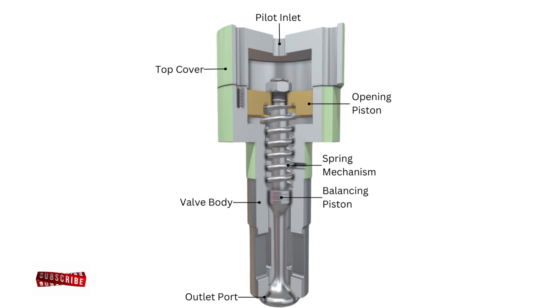Common issues and maintenance: common problems with starting air valves include valve sticking due to carbon deposits, spring failure, pilot airline blockages, and leakage due to worn-out spindle or seat. Regular inspection and overhauling during dry dock is essential.